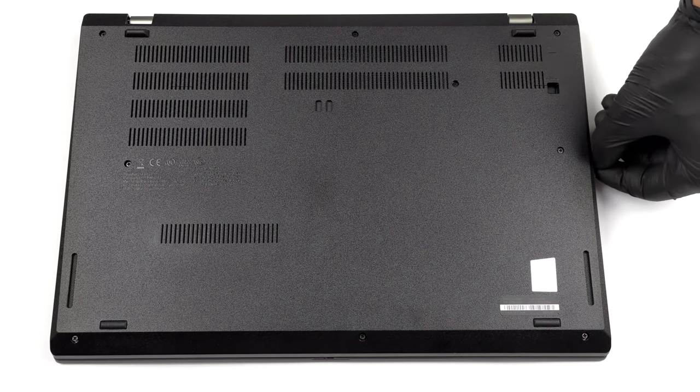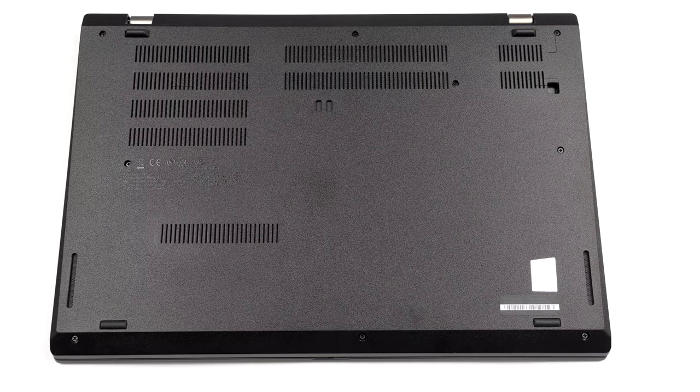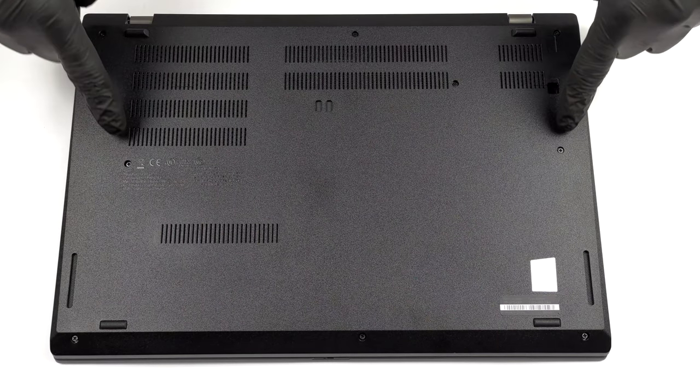Hello, this is Laptop Media, and today we will show you how to open the Lenovo ThinkPad L15 G2 and what's inside of it.